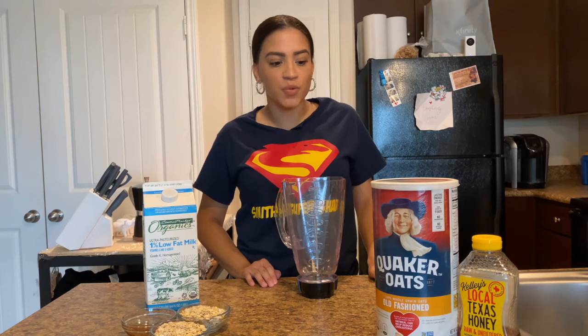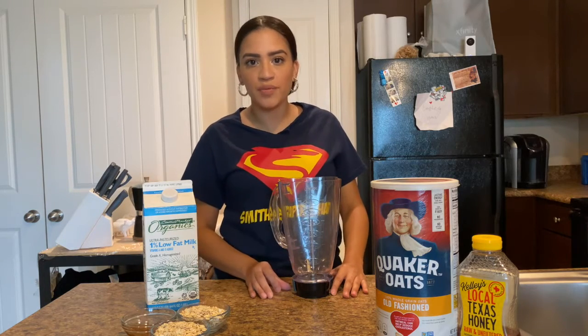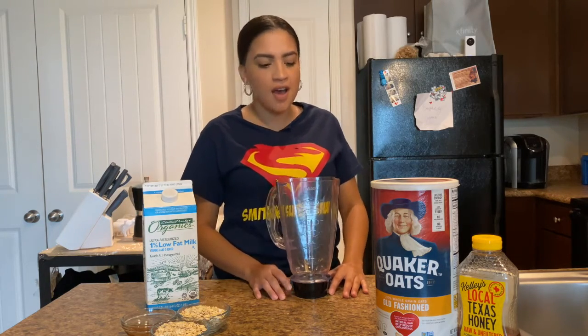Hi everyone, welcome to our first video for nutrition class this semester. My name is Gabrielle and we're going to be doing today's video over a quick and easy oatmeal smoothie with honey for breakfast. I'm also going to be doing this video at the same time in Spanish, so if you hear me going back and forth, don't freak out. It comes in both languages.